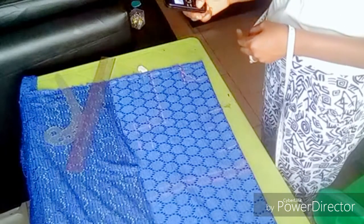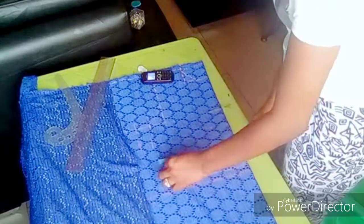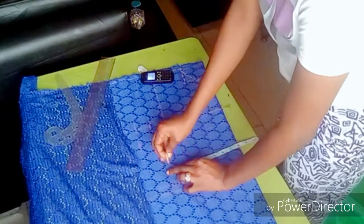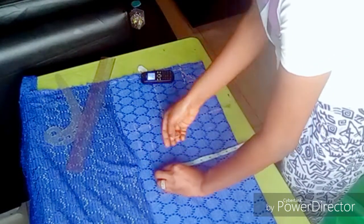I'm dividing my under bust — that measurement divided by four — which gives me seven point five or seven point two. Then after marking it out, I am adding my 1.5-inch seam allowance.